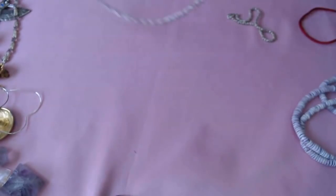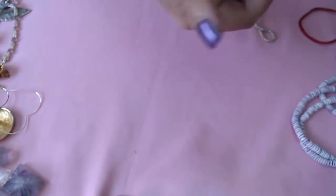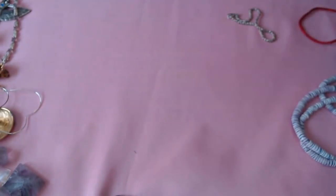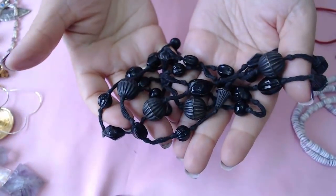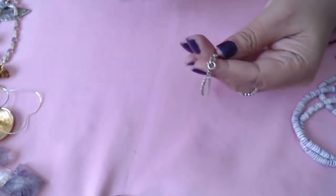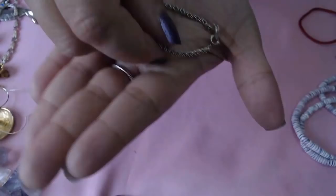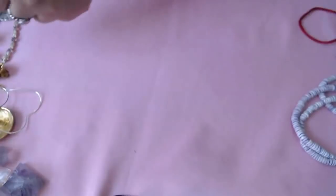Next we have this one — it's a handbag chain. Okay, we have another one of the glass beads — that goes in beads. And we have this chain — there's some writing on here, very very small. Oh, it does say sterling. So we have a sterling bracelet — that's good.